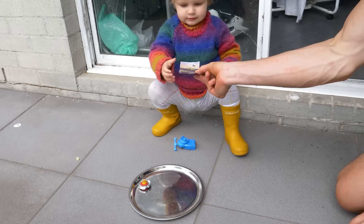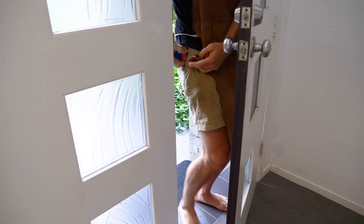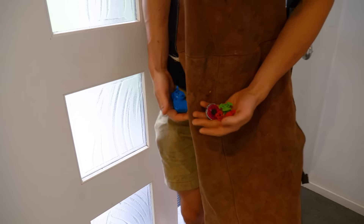Most kids were lucky enough to have parents that bought them Beyblades. But I didn't, so I just stole other kids'. This worked for quite a while until everyone realized I somehow had all the Beyblades in the school.